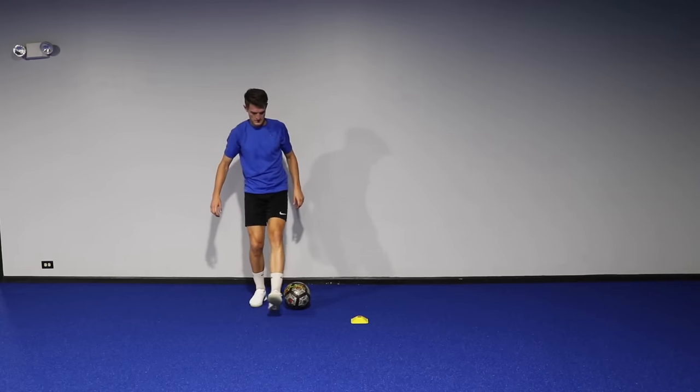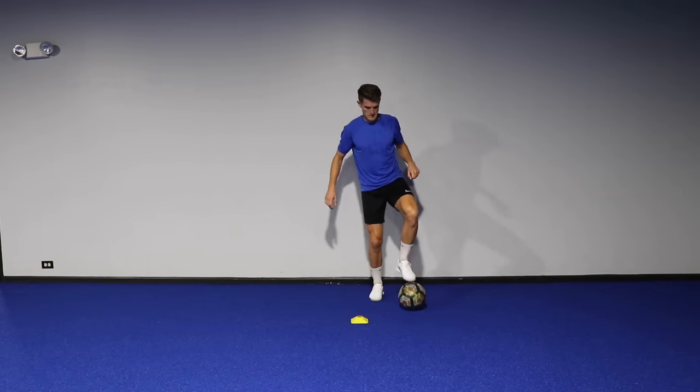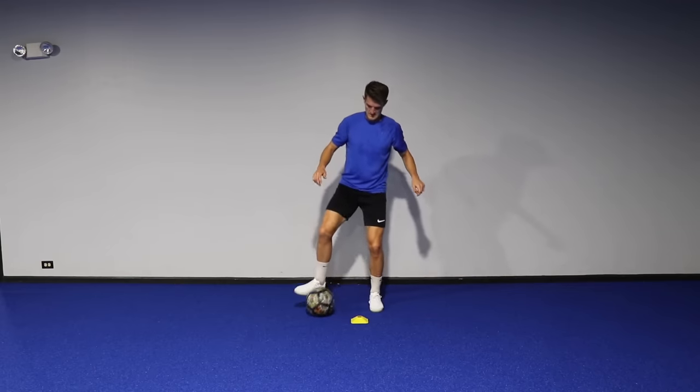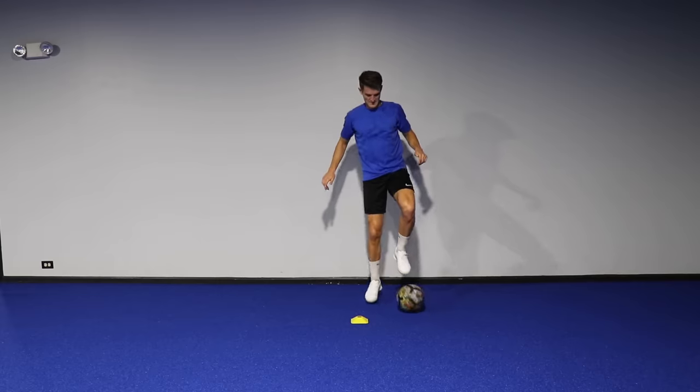Drill two — you need one cone once again. You're stepping around the ball with the inside foot, and then with the opposite foot you're pushing it with the inside across your body, exchanging feet and then pushing it forward. So it's almost a croquetta movement.